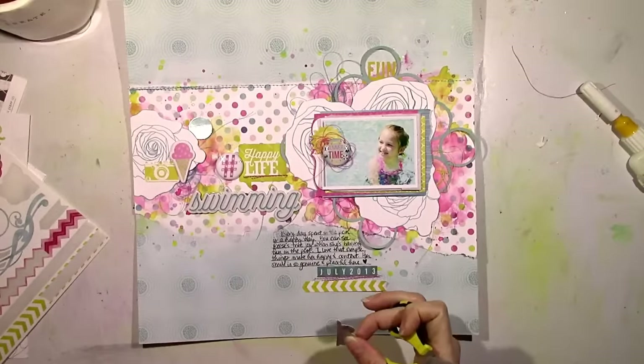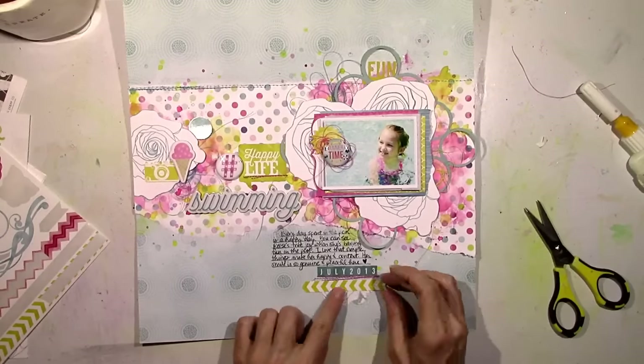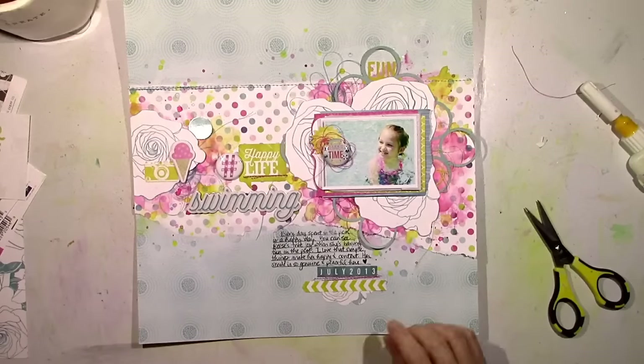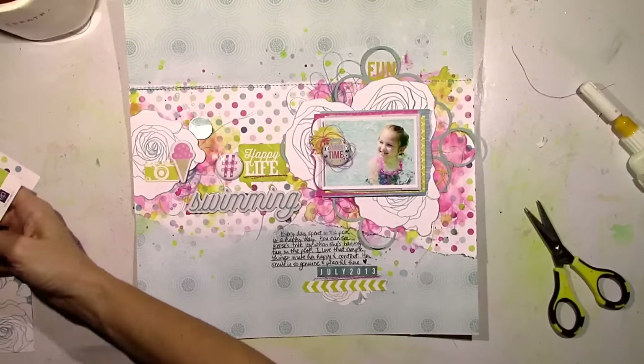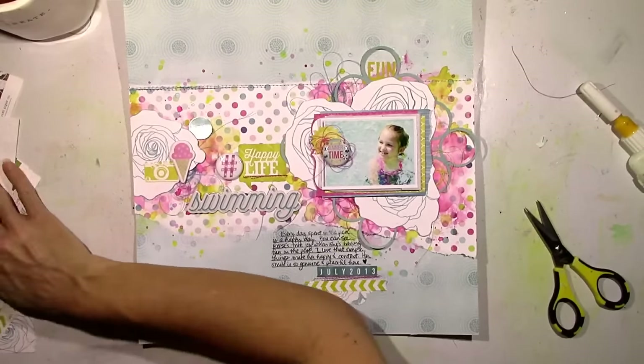I'm going to add a little bit of yellow and did some pink stitching. Then I'm going to add a half of a flower sticker that matches those fussy cut flowers I cut in the beginning. This just creates a fun little cluster down here at the bottom to kind of echo all the colors that I've used in the rest of the page.